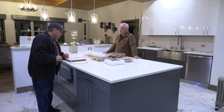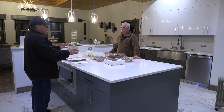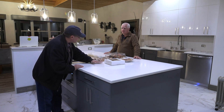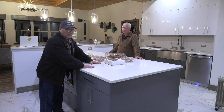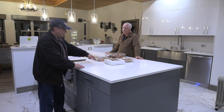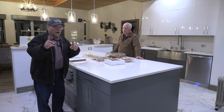Let's continue on with 210.52C3 number 2. It says: in countertop or work surfaces, receptacle outlet assemblies listed for use in countertops or work surfaces shall be permitted to be installed in countertops or work surfaces. What they're talking about are those pop-ups — you push down on them and they pop up with your receptacles. That's a listed assembly for this purpose. You can't just cut a hole in a piece of quartz that might cost three or four thousand dollars — call the kitchen people to make the hole.